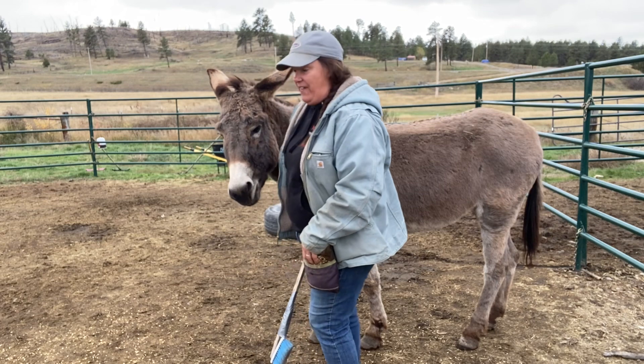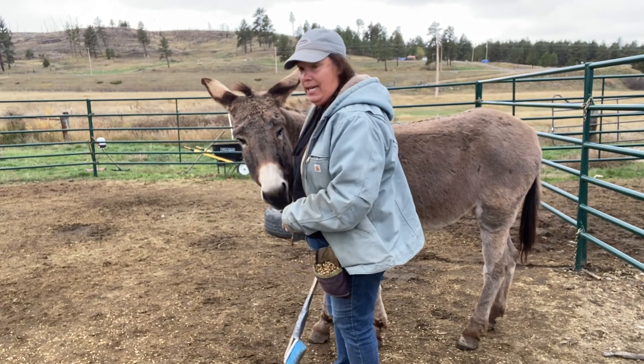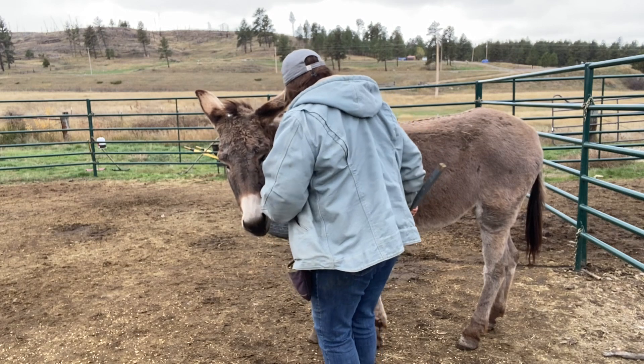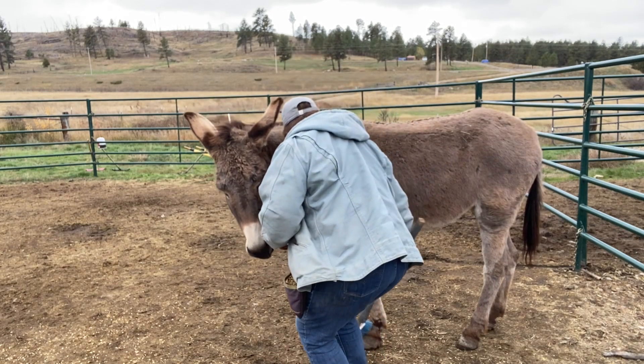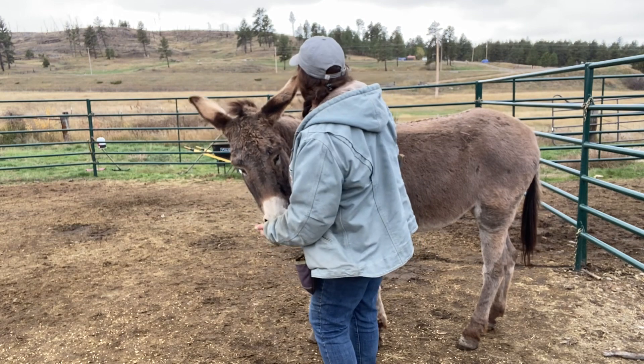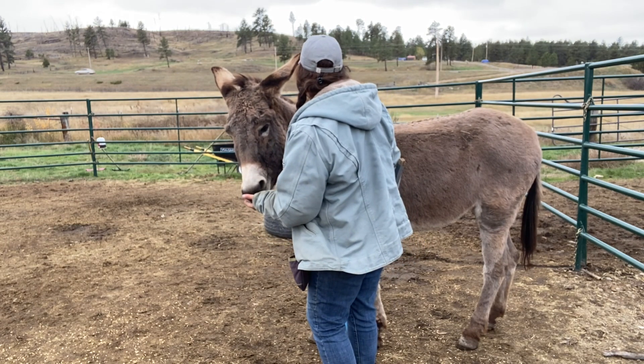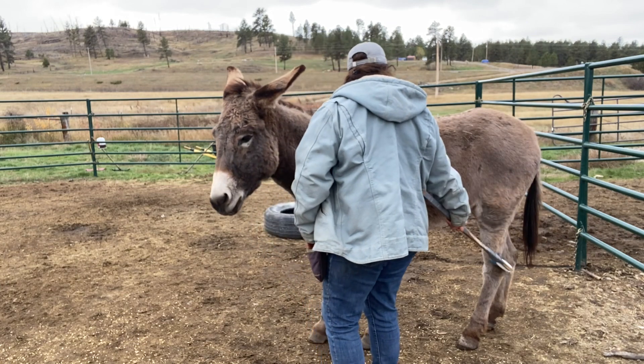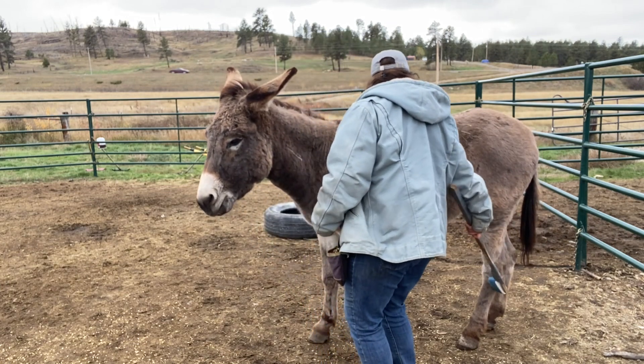It's important that we're facing the same way, so if she does kick, my knees are safe. 5, 4, 3, 2, 1, deep. 5, 4, 3, 2, 1, deep.